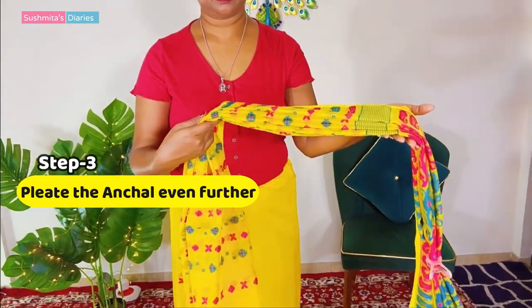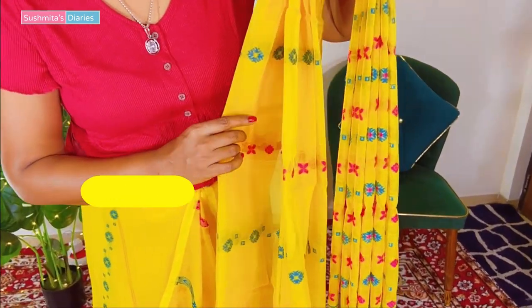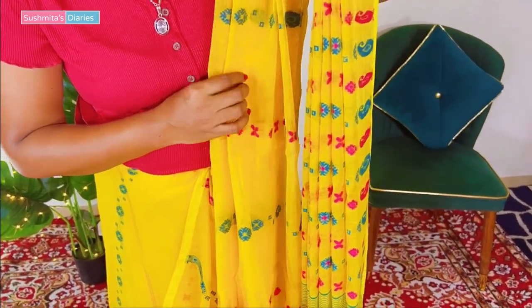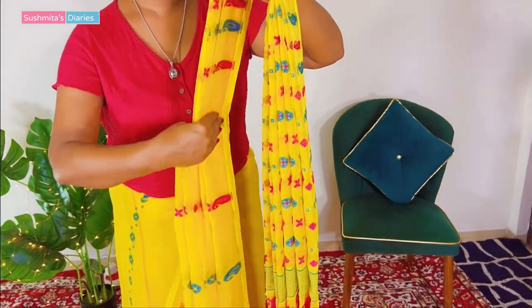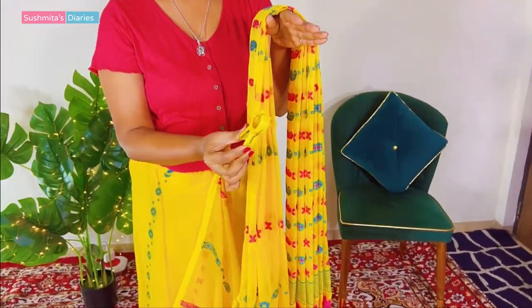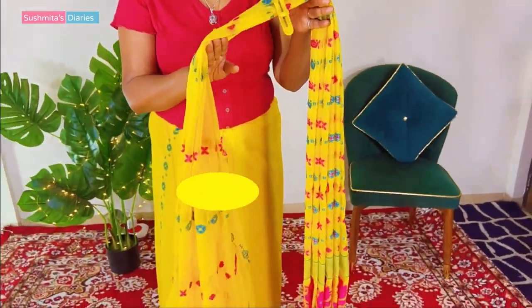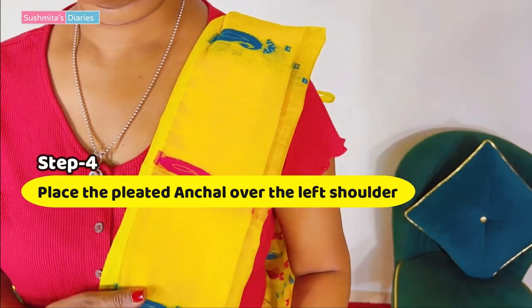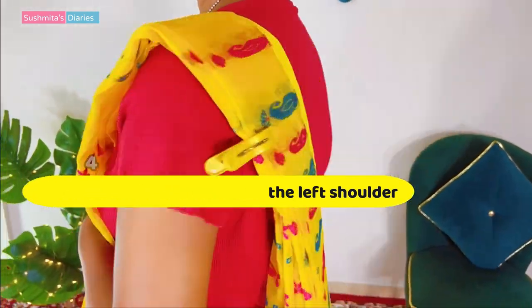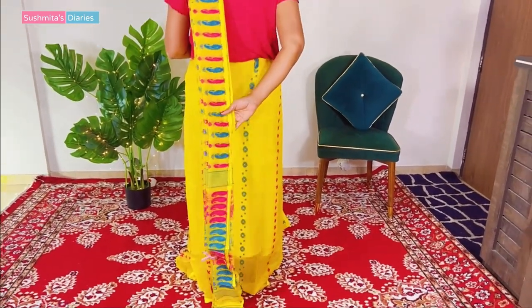Now I am going to continue pleating the pallu even further. We need a very, very long floor-touching achal, and since it would be a very prominent part in this entire saree draping, we have to do it very neatly. Using another cloth clip to secure it, the next step is to place this pallu that we have made over my shoulder — see how long this pallu is, and this is how we actually need it.